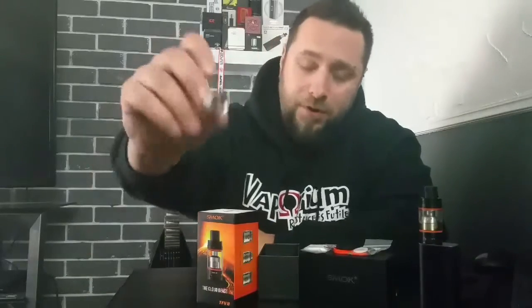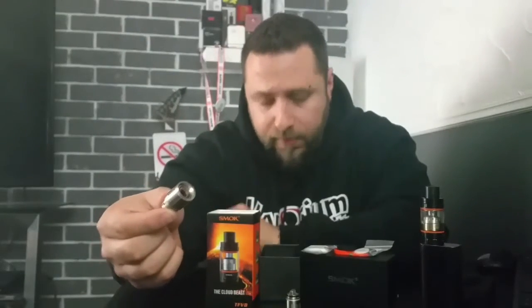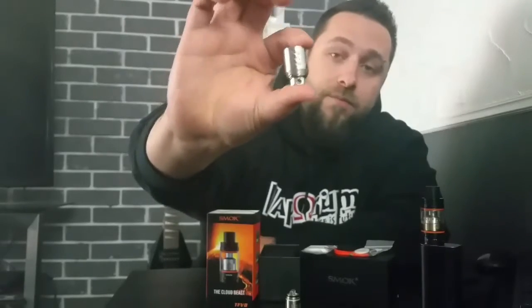The two coils you get are the V8-T8 octuple coil — eight coils in there — and the V8-Q4 quadruple coil with four coils inside. Cloud Beast was a great name to pick. These are just monster coils. I paid $44.99 for this from Dash Vapes — an incredible value. I can't believe I paid only five dollars more for this than the Uwell Crown. This is probably my favorite performing tank, so 10 out of 10 on value. That's an amazing price for everything you get.